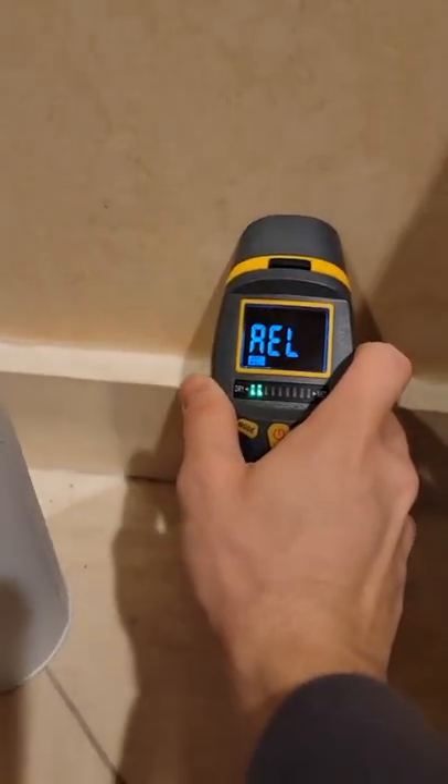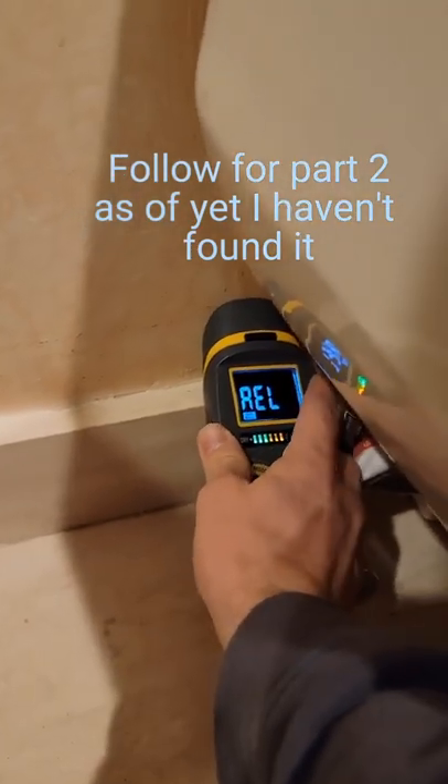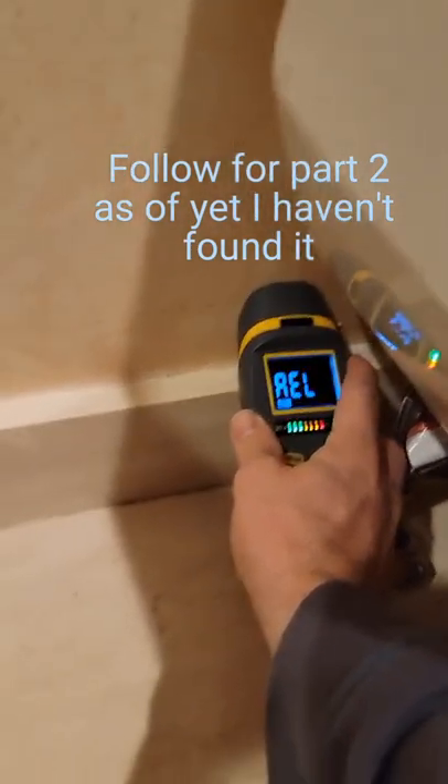As I go down, it is detecting something — look at that, it's right there. It's picking up a lot more. There's a pipe in the wall.